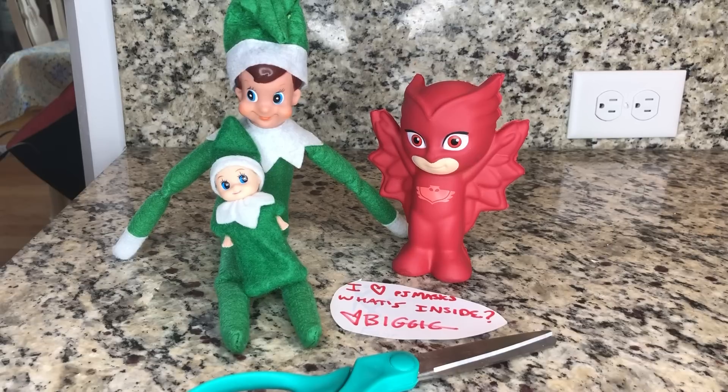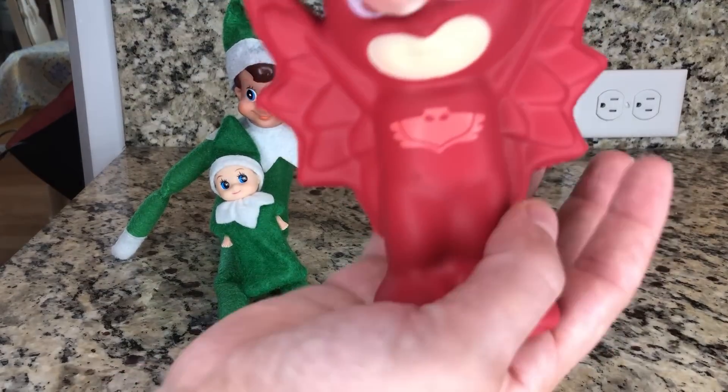Whoa! Zart? Biggie? What's this? It's a PJ Masks squeezy, and it's the slow-rise kind. I love this kind. Let's play with it.